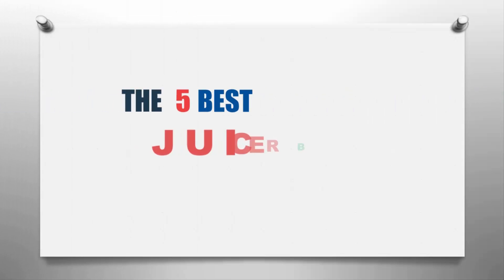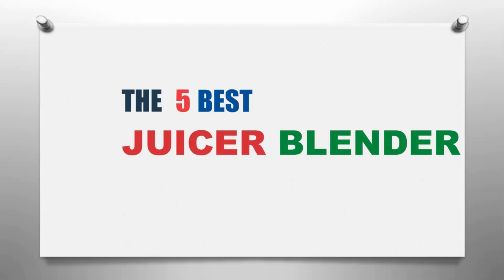Our home presents the 5 Best Juicer Blenders. Let's get started with the list.